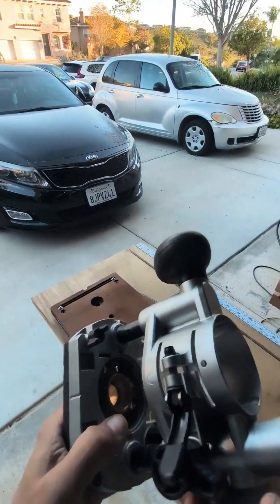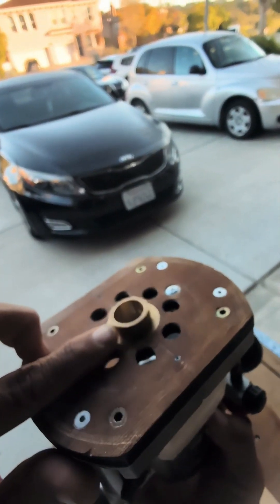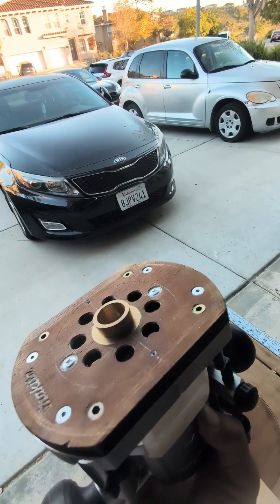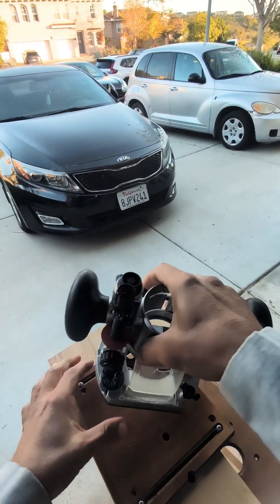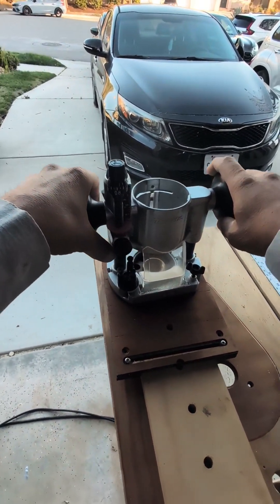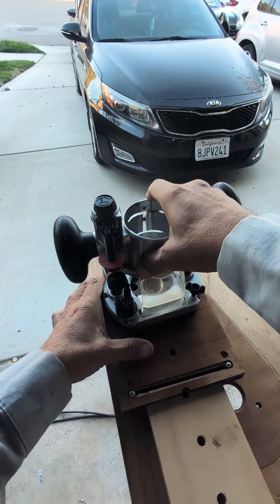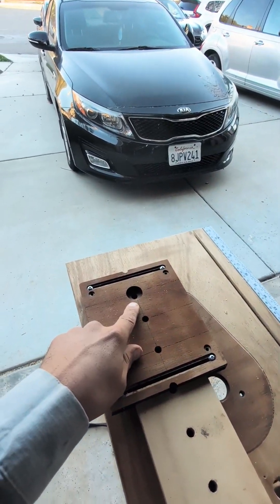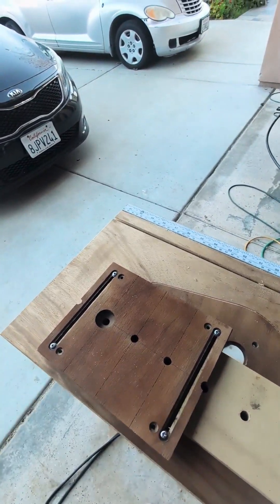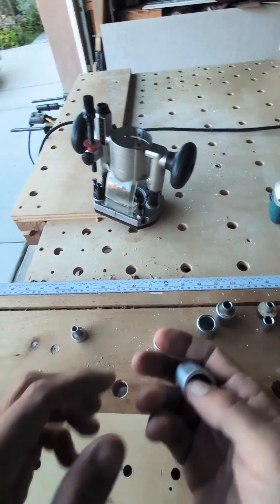I had my plunge router hooked up with a 3/8-inch bit, inserted it into the one-inch hole, and plunged it through, making the 3/8-inch hole.